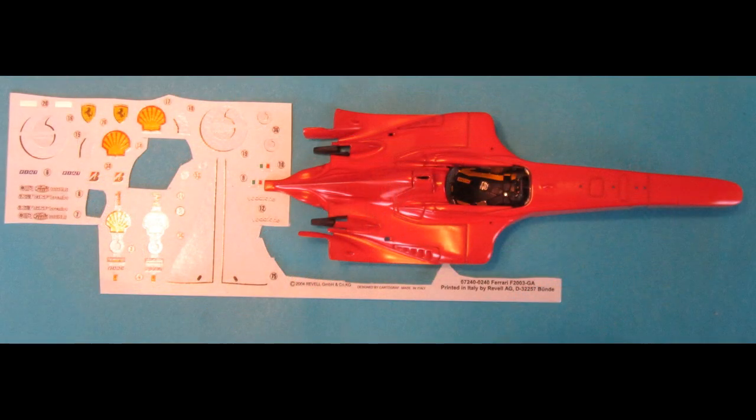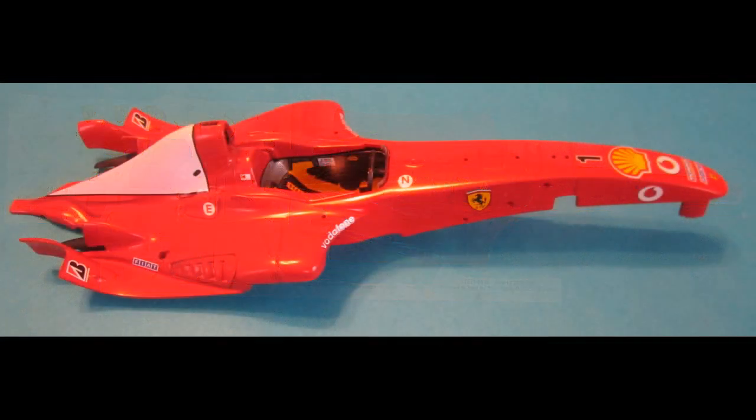Now we'll again interrupt construction with the application of decals. The large white ones behind the snorkel are the most difficult — they go together nicely but you're going to need some setting solution. You might even need to touch up a little stripe down the middle in the back with some white paint. Those decals need to settle in and dry before you handle the model for continued construction.